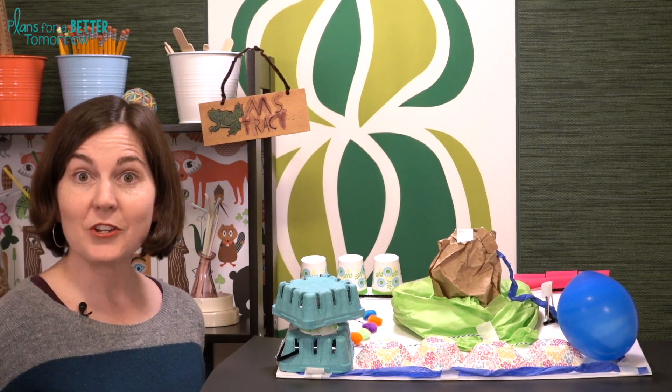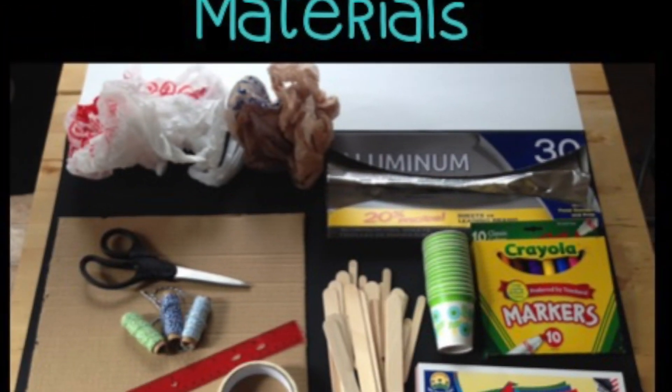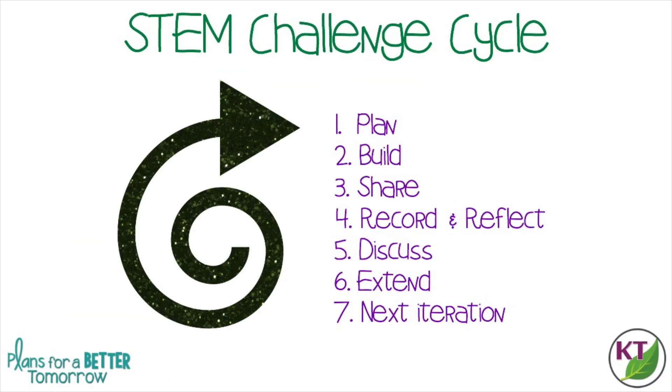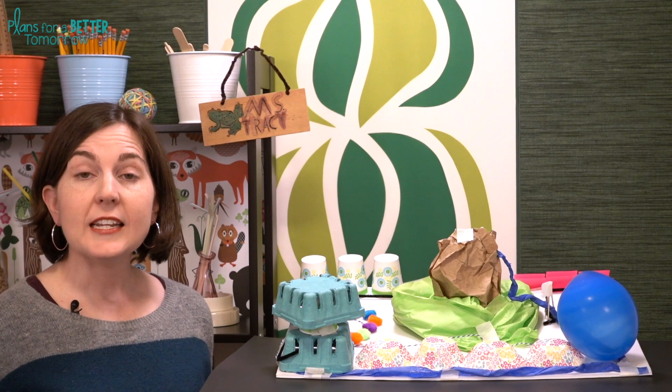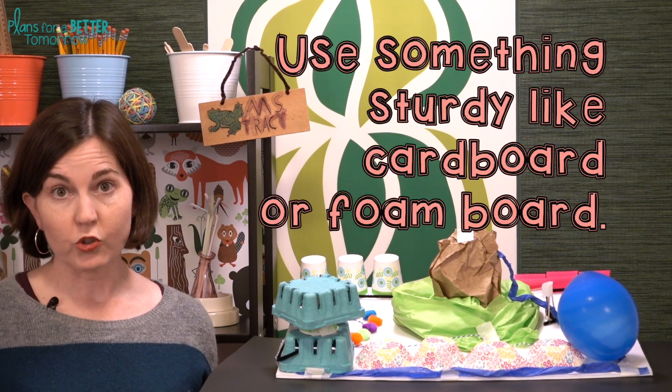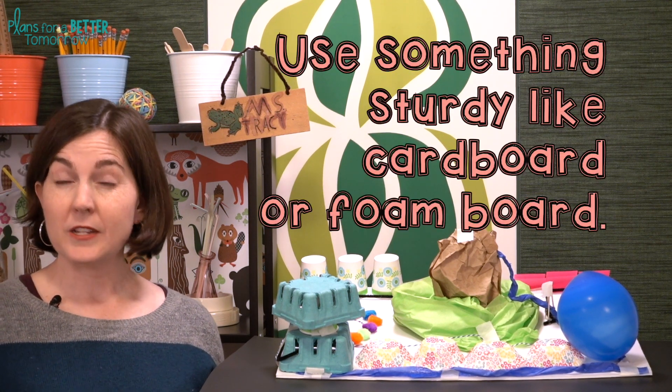Before I get ahead of myself, let's check out the materials and the STEM Challenge cycle. This is the STEM Challenge cycle you should follow for every challenge — I've defined each step in another video, with a pop-in card and link in the description. Now all your groups are going to need a parcel of land. The younger the students, the bigger that parcel should be, so you could use an entire piece of foam board.